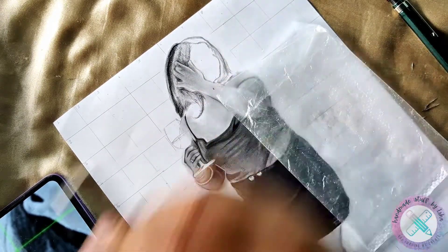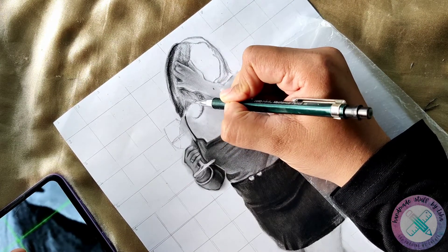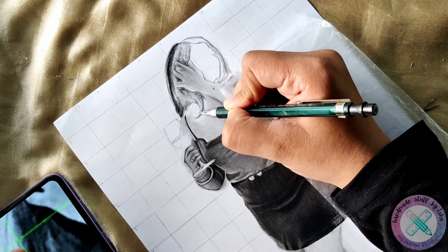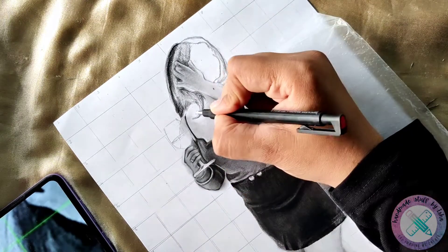So here you can see, I am doing the detail work with the HB pencil of 0.5mm, and the major works or the dark tones which I am giving to my hair are with the help of the charcoal pencil.